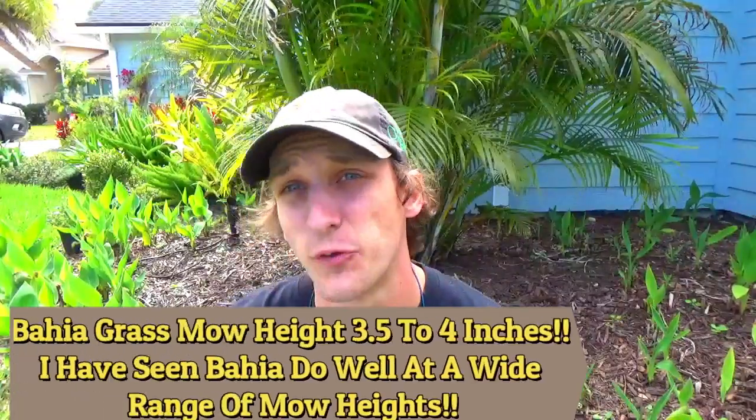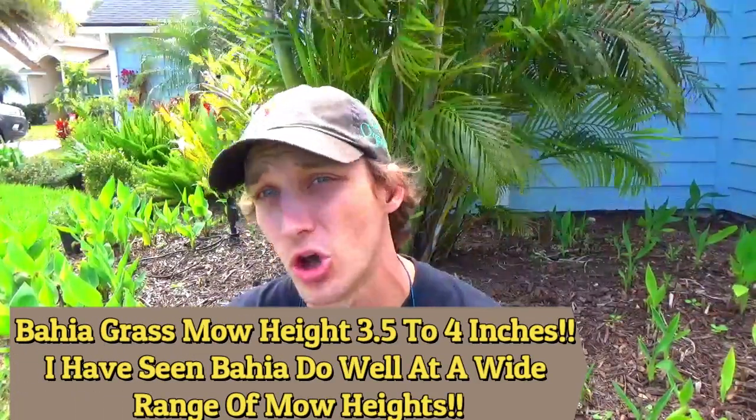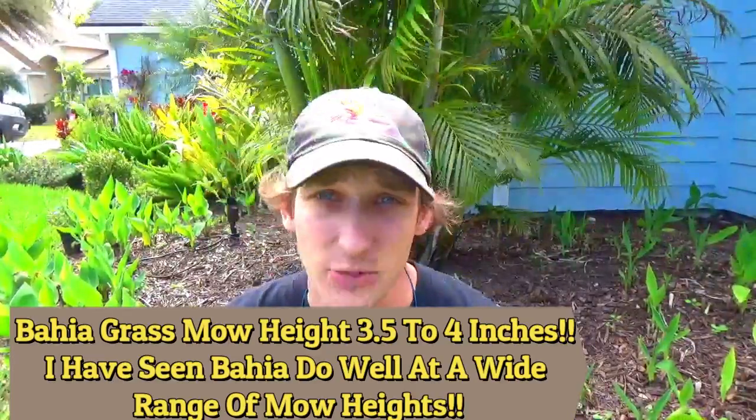Bahia grass — what we call highway grass — should be cut anywhere between 3½ to 4 inches. Bahia grass is one of the thinner grasses; it doesn't have the best looks, but it's one of the easiest grasses to care for. The University of Florida recommends 3½ to 4 inches for bahia.